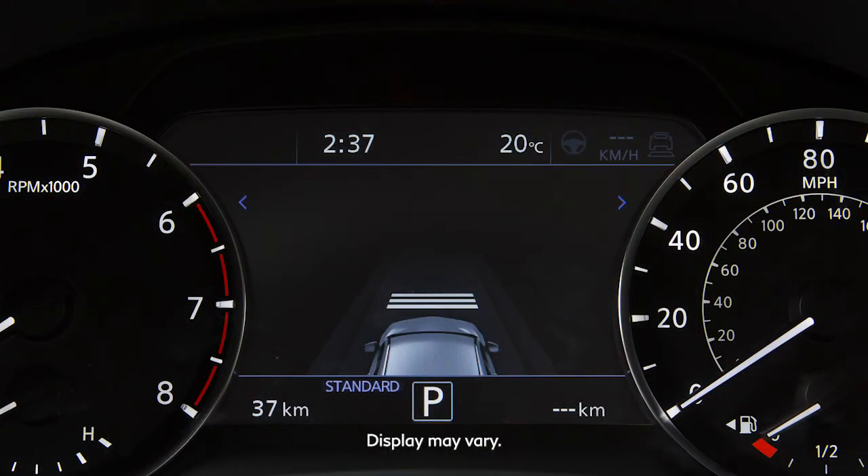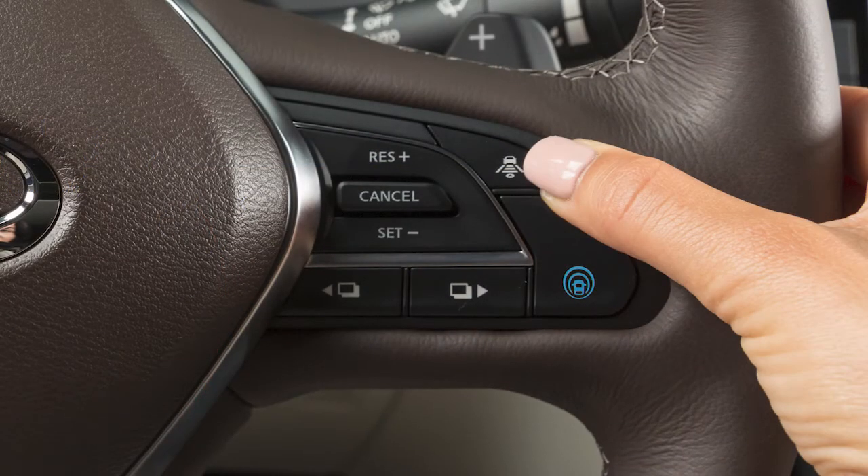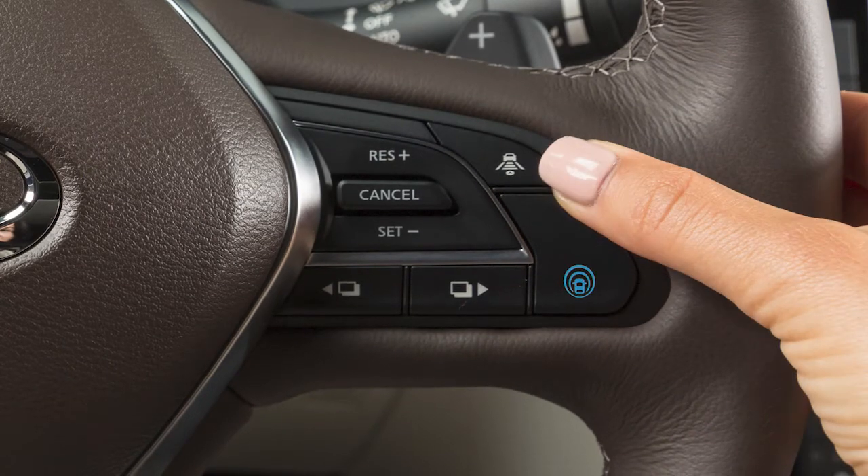There are three different distance settings that can be used: Long, Middle, and Short. The system starts in Long, and by pushing this switch, you can cycle through the other distance options.